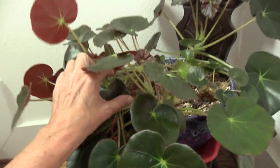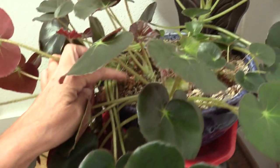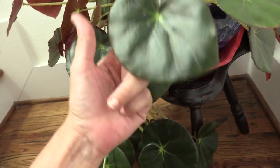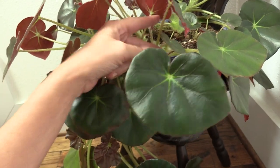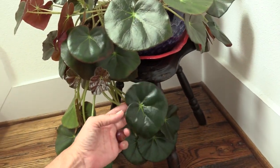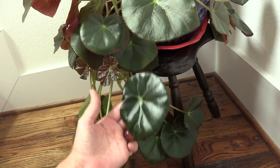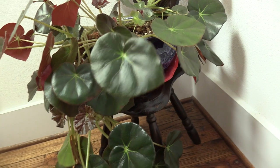These are rhizomatous begonias. There are two types: cane begonias and rhizomatous begonias, which produce new growth along the rhizomes. That's why you're able to chop them and propagate by leaf and stem cuttings. You can't do that with the cane variety — well, you can propagate by stem cutting with cane varieties, but you can't chop up the leaves and grow new plants from them like you can with rhizomatous.